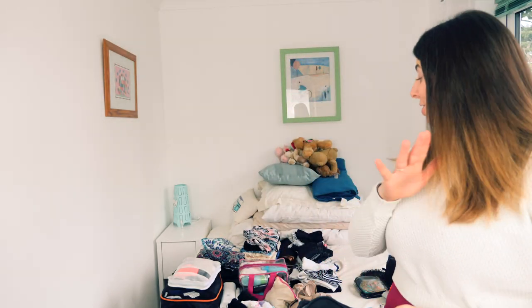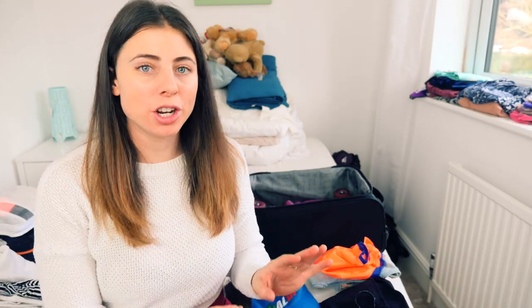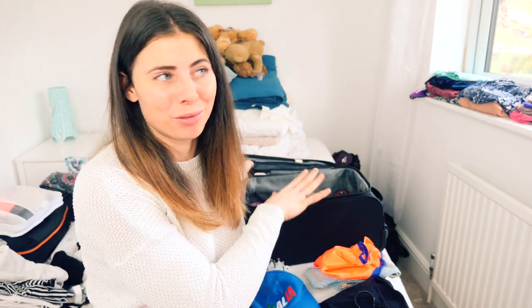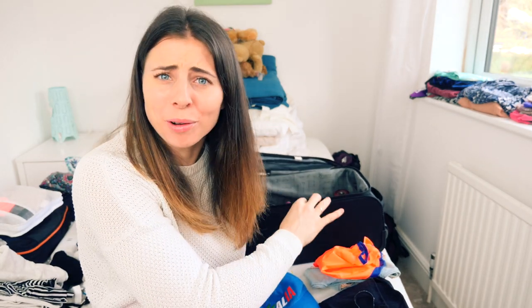That is all of the luggage I'm taking, so now I'll show you everything I'm going to be packing and how I do it — whether it fits, and if not, what I'm having to sacrifice. I'm going to start with the things I'm definitely packing into the roller suitcase, other than my roller skates. Yes — roller skates in the rolly case!